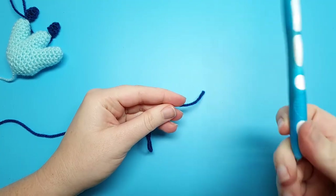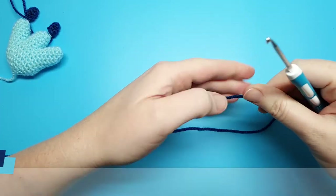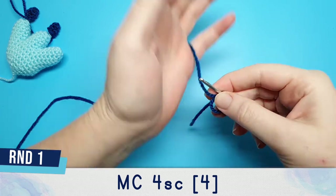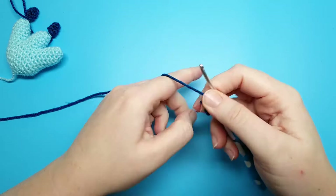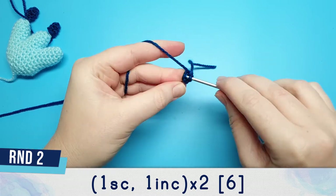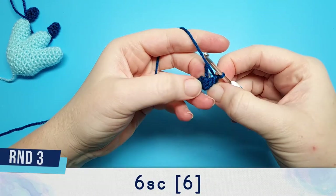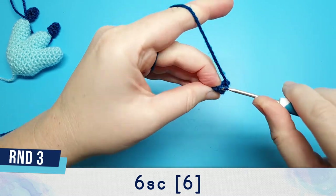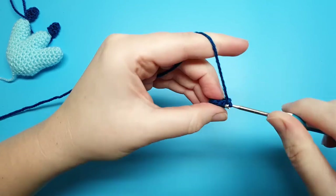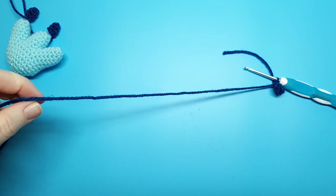For the claws, switch to your three millimeter hook and use the same color as the body but a few shades darker — for me, that's dark blue. Begin by putting four single crochet in a magic circle. Round two is one single crochet, one increase, repeated twice. Round three is just six single crochet. Slip stitch to finish off and leave a tail for sewing.